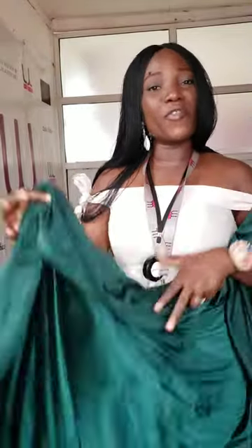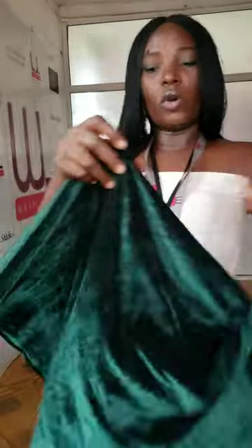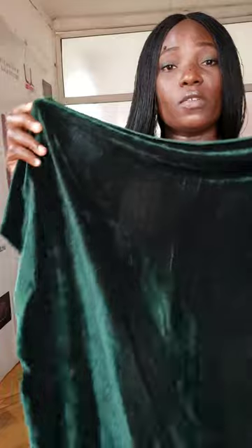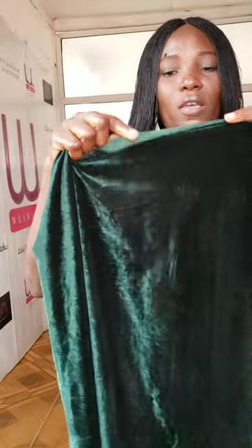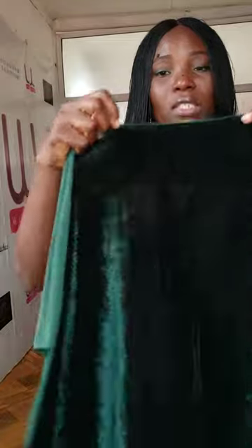Today I want to share how you can identify original velvet from the fake one, or the quality one versus the low quality one. This is the low quality velvet. One way to identify it is from the selvedge — the selvedge of the fake one usually folds. You can see on both sides it folds, and there is no border. That's for the fake or low quality velvet.